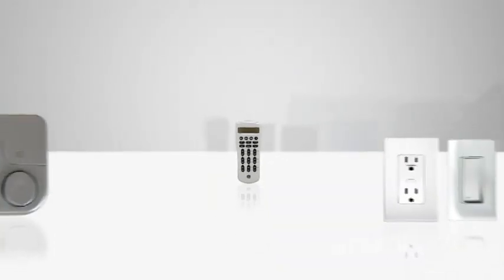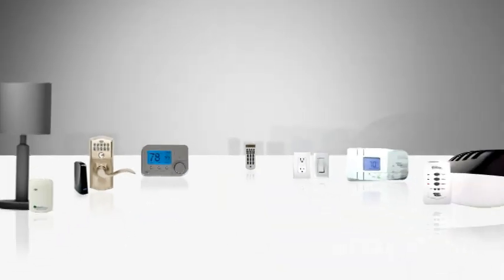Another advantage to Z-Wave? The way it's set up. It's a mesh system, which means the more devices you have connected to the system, the more reliable the signal. And perhaps best of all, Z-Wave's system uses very little energy, so it is energy efficient as it makes you more energy efficient. How about that?